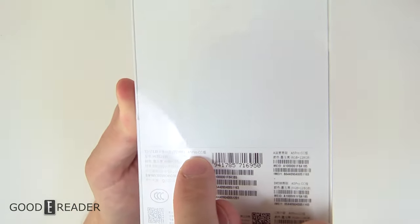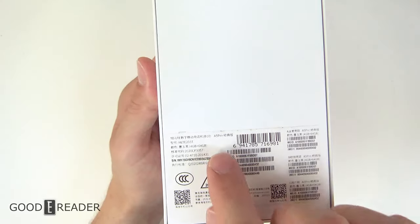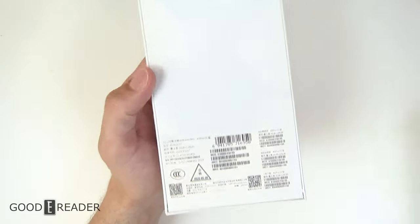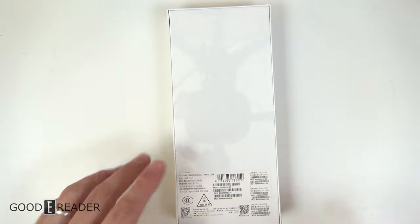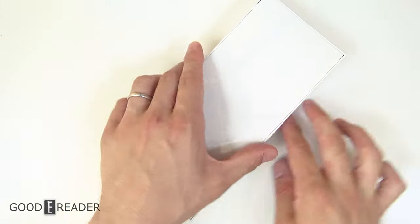It just says 'A5 Pro' on the back, but in the top left corner it does say 'A5 Pro CC.' To show you a comparison with the A5 Pro, you'll see it just says 'A5 Pro.' If you're just joining us, we will do a full explanatory video on all of Hisense's devices in an upcoming video. For now, let's open this up.